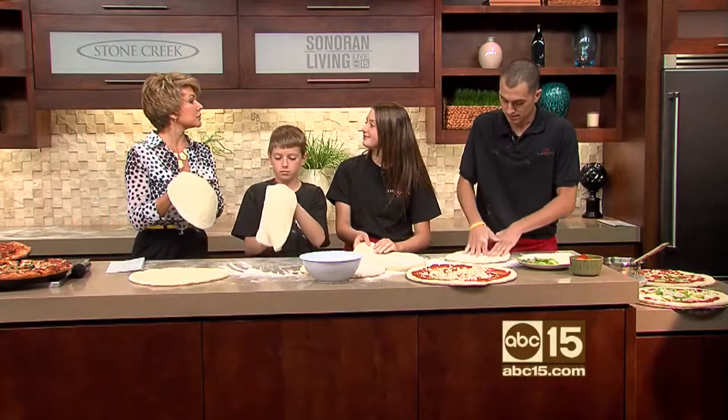Allison, how big is a 14-inch pizza? 14 inches. You got it!